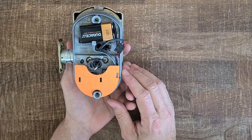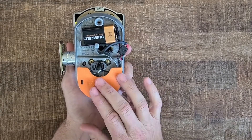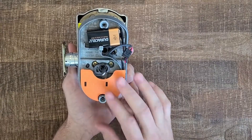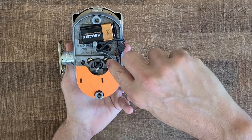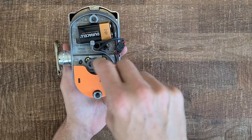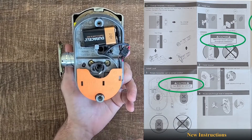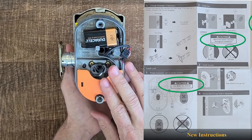I'll give credit to Schlage here because they've actually made it very difficult to install these incorrectly now. Obviously a number of them out there are installed incorrectly, but they have little grooves in the cam now that line up with the screw head. So if the bolt is in the retracted position, I wouldn't be able to put the screws in incorrectly. They've improved the instructions tremendously — when first written, the correct installation note was just a tiny side note that was easily missed.